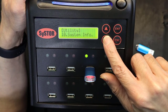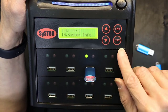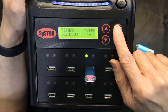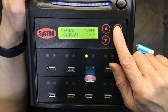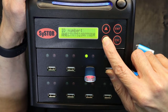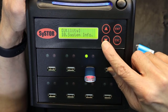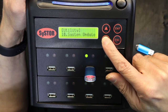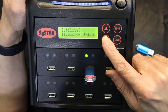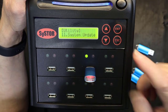System information for the SysTor copier: hitting enter shows 128 megabytes of RAM, firmware version 2.00.31, and other system details. Number 11 is system update — if you want to update the firmware, you plug in a flash drive with the update file and it will update.